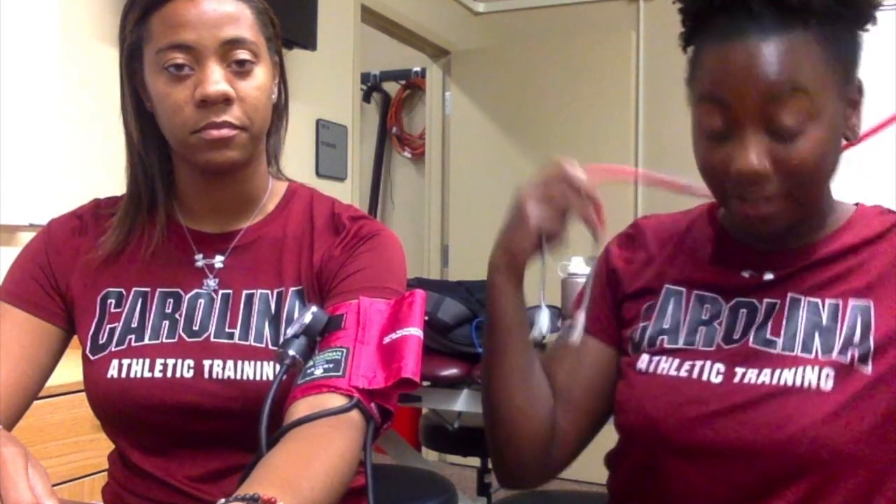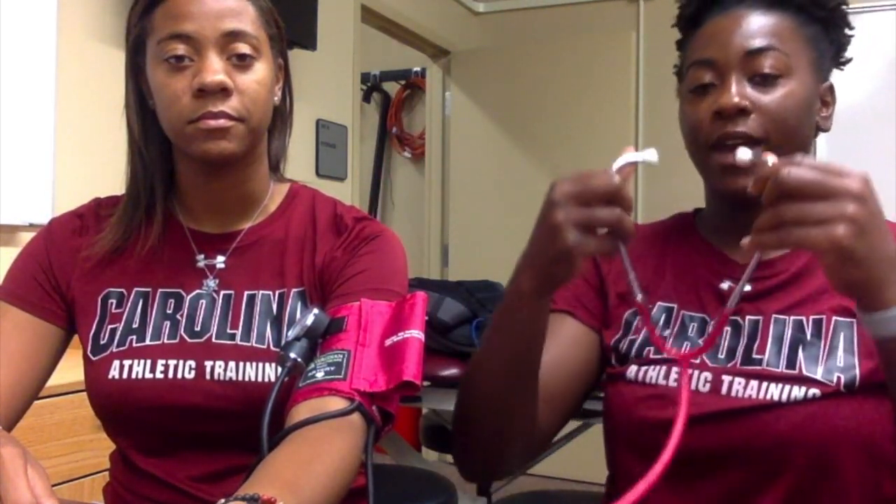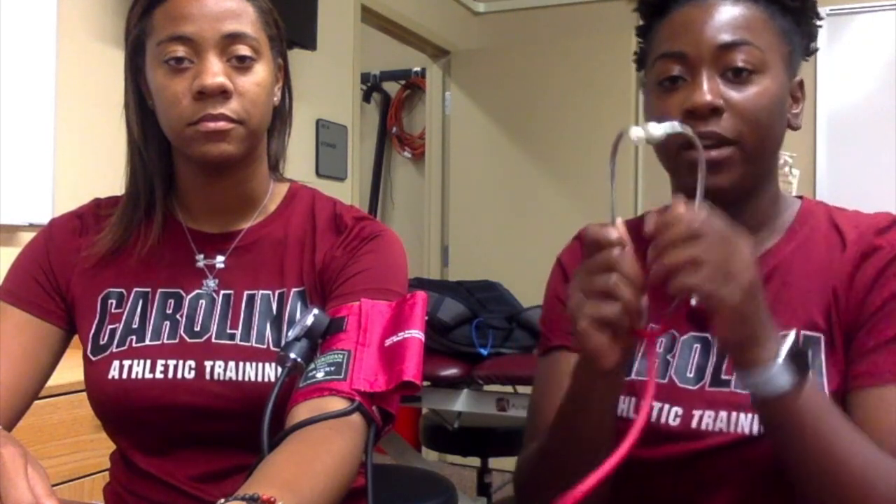Now you want to test your stethoscope, so make sure that you have it pointed to your nose. Lightly tap and if you hear a knock then it works. Now we're going to take blood pressure.